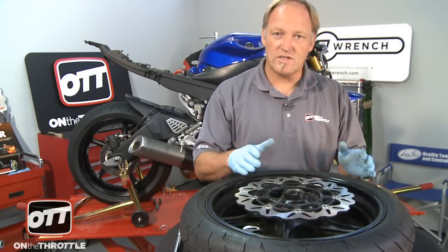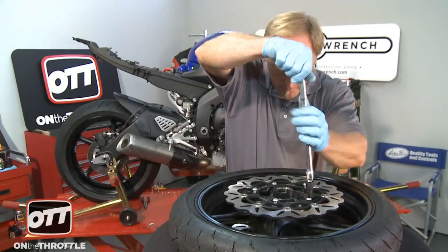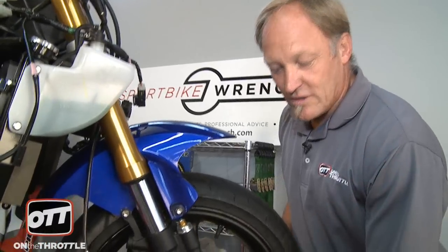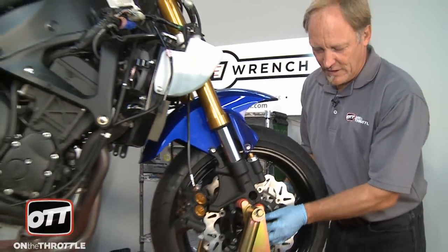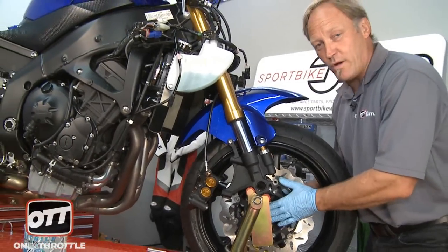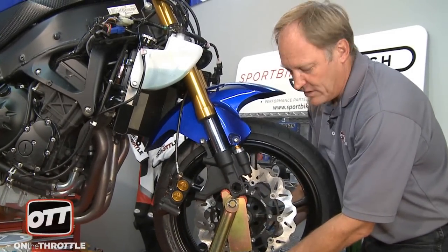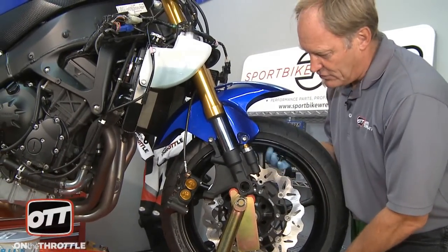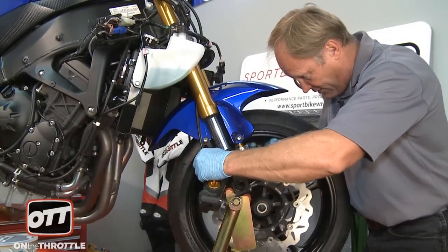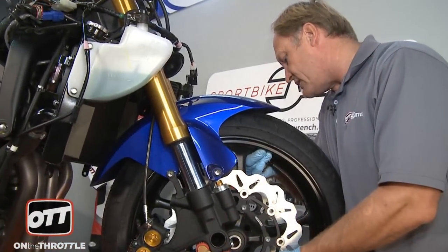So now we'll go through the same process — blue Loctite on each bolt, tighten them up, and at that point we're ready to put the wheel on. I put the spacers for each wheel on each side so when I came back to put the bike in, the spacers go the right way around — that's always good practice. What we don't want to do is get our hands all over the rotors, so use the wheel spokes to allow you to pick it up. You'll have to get the tire up in the air, gently reposition everything and slide it in.